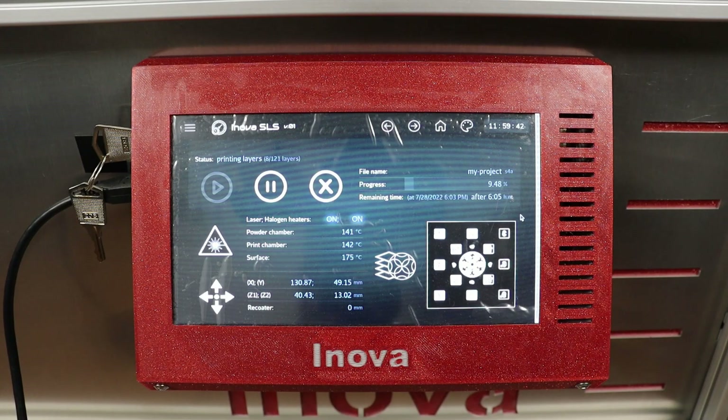You can also monitor the sintering process from the printer status page — it's the black rectangle in the bottom right corner which represents the print bed.